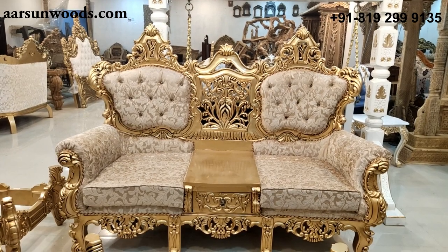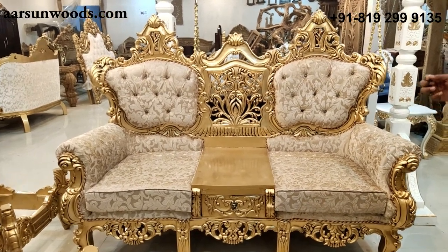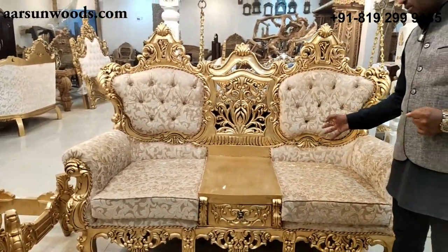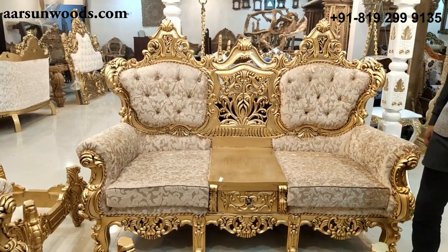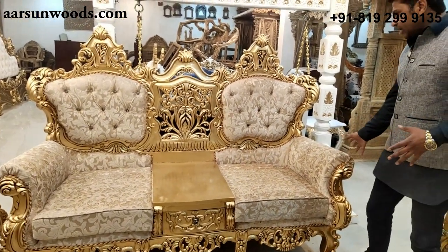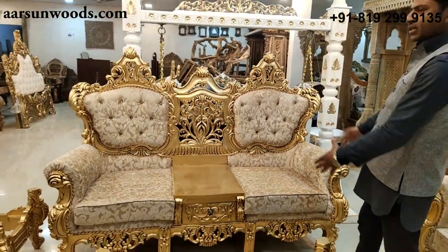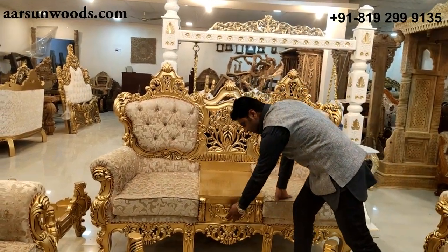A 3-seater in reality is not used by 3 people — 3 people very occasionally sit together. And when someone sits in the middle, the middle person is never very comfortable sitting along with 2 people on the sides. People on the sides have a handle for support and an area to lean. But the middle person is never very comfortable. This set has a unique design right in the center — it is not made for sitting. It has a drawer in the middle.